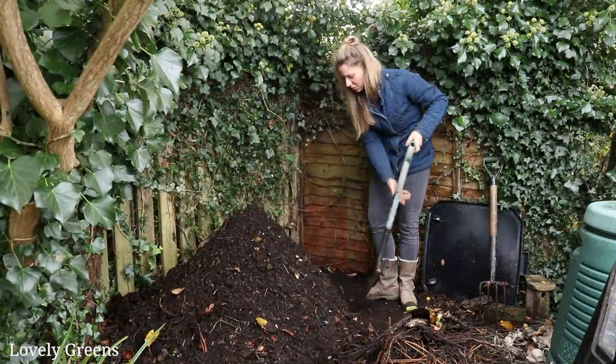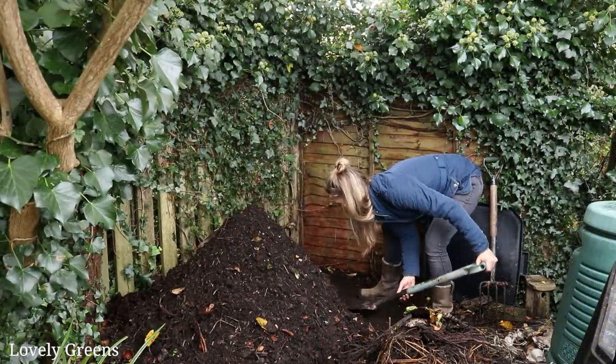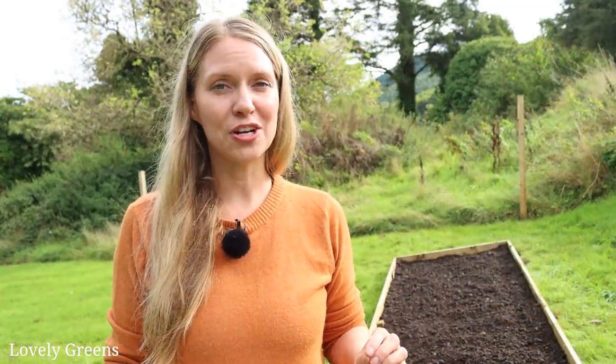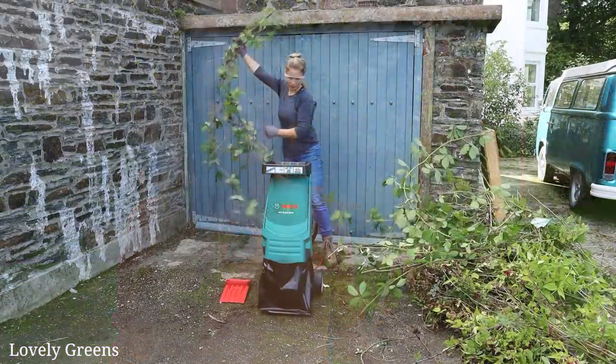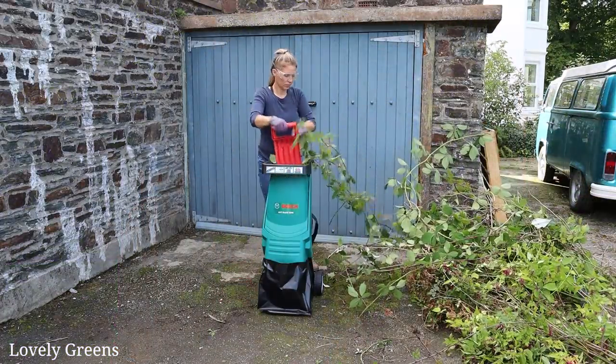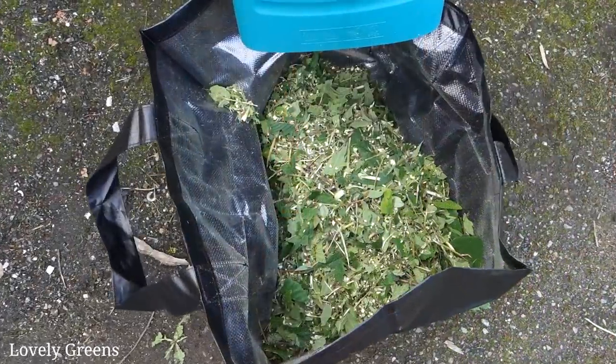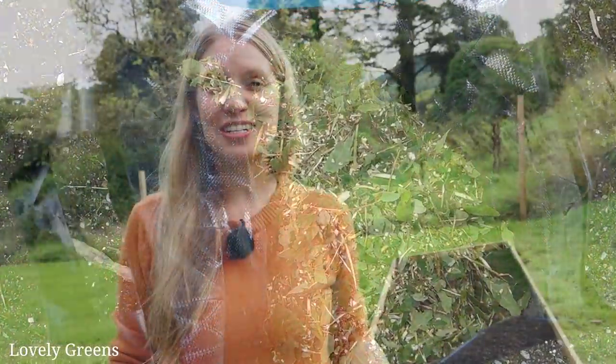If you'd like to learn a little bit more about how I make compost, I have a video that you can watch next. And if you're interested in more information on the shredder that I got for my birthday, I'll leave information and links for that in the video description below. Let me know if you have any questions — thank you so much for watching, and I'll see you next time here on Lovely Greens. Bye for now.